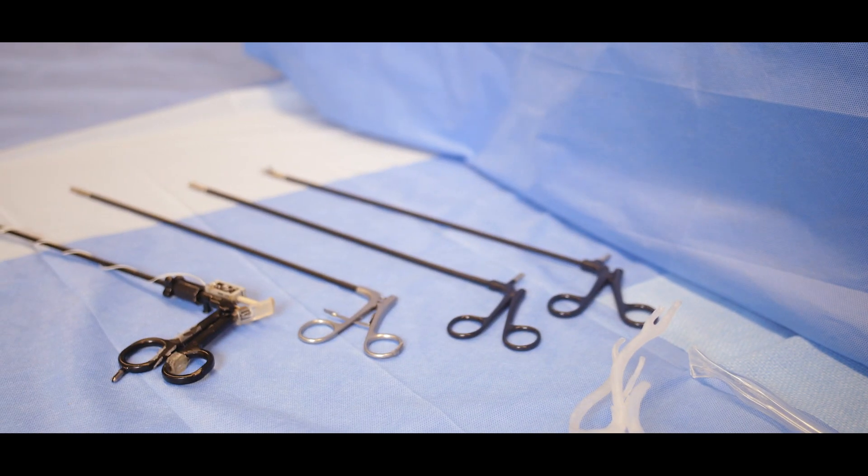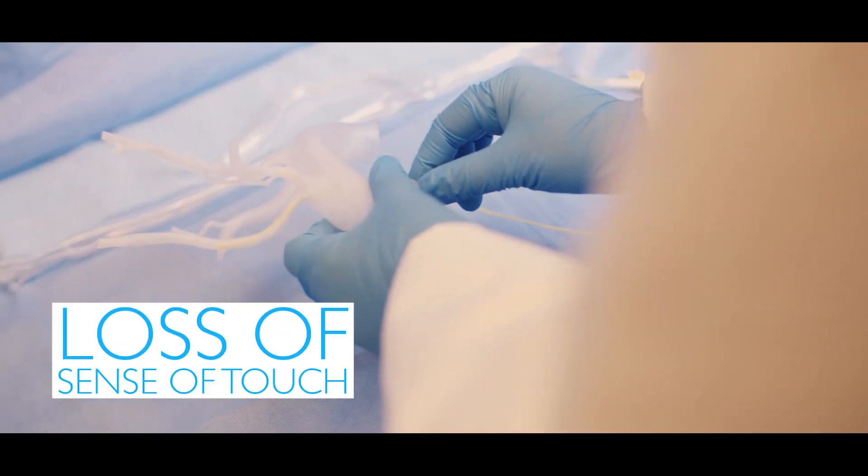The surgical instruments they use are like this. The problem with this instrument is that surgeons don't have the natural sense of touch like they used to have in open surgeries. There is a clinical need for recreating the sense of touch for surgeons during the surgery.